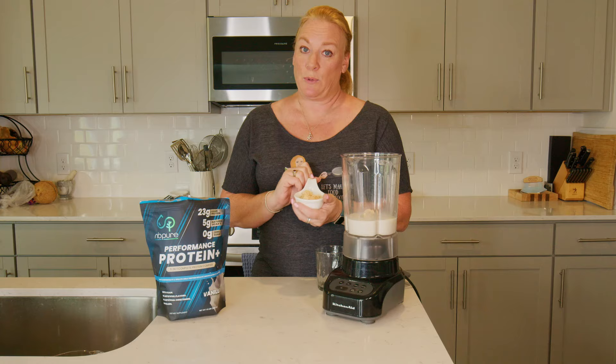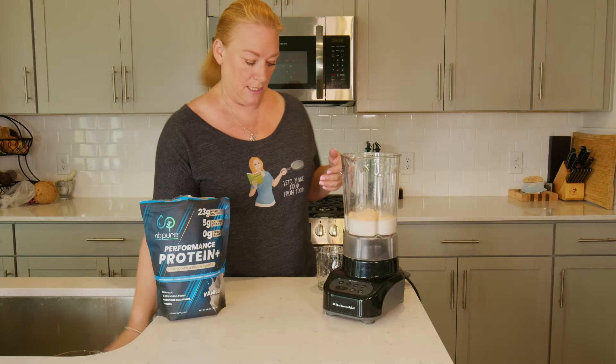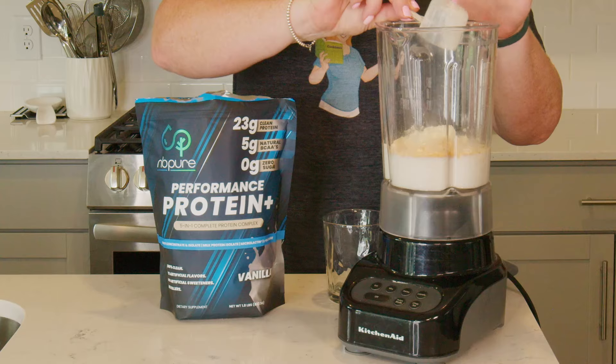I have three tablespoons of peanut butter powder. This one happens to be PB Fit — I do like that brand. And then my new favorite protein powder; this is the vanilla, one scoop of that.